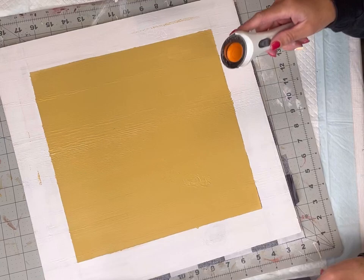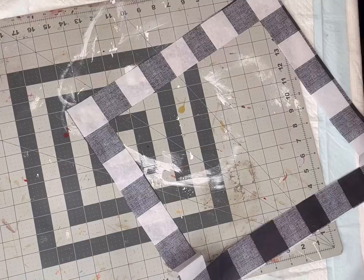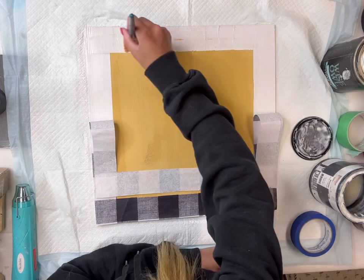Once I had the tissue paper cut into the shape of my board, I'm going to go around the inside leaving one row of the pattern on the outside — this is going to be the border for my board. When decoupaging, we like to use the Wise Owl One Hour Enamel Clear or the Wise Owl Varnish.